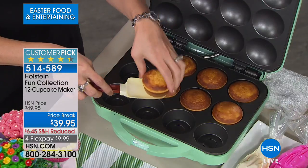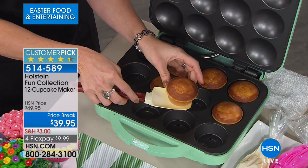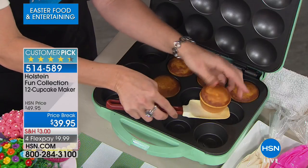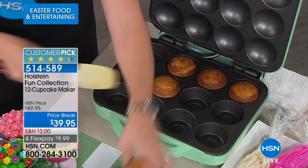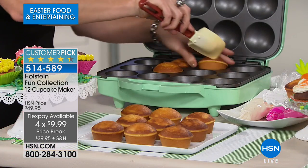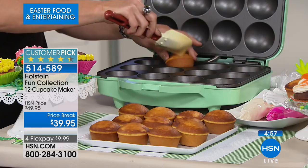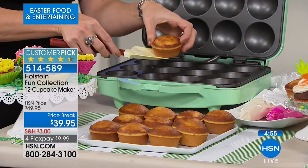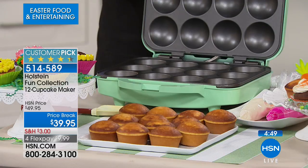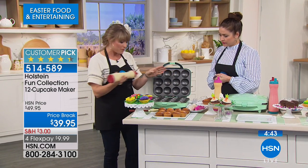At the little gourmet cupcake shops, all they are is cupcakes, yet they cost a fortune. But now you can do a dozen at a time without turning on the oven, without getting out a baking sheet or pan, without spraying anything. Use your favorite cupcake mix, cake batter, or muffin mix — one dozen full-size cupcakes by simply closing a lid.